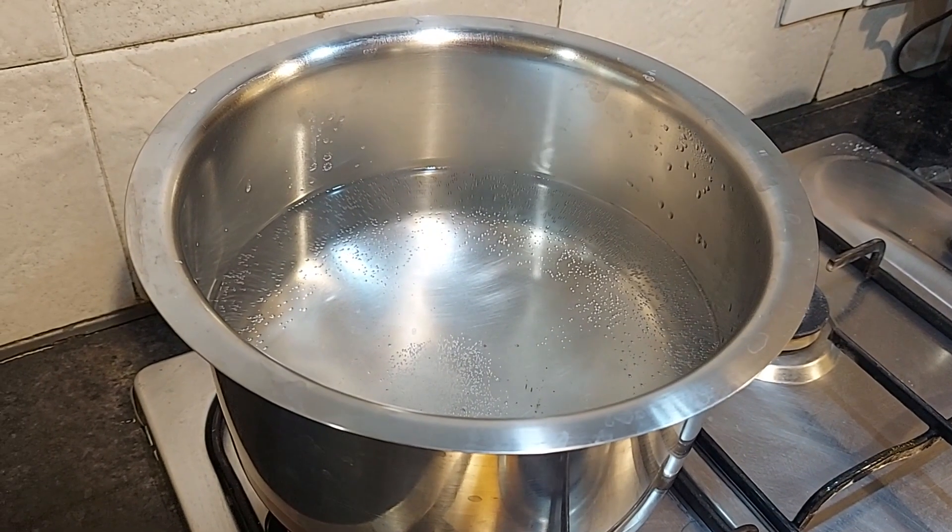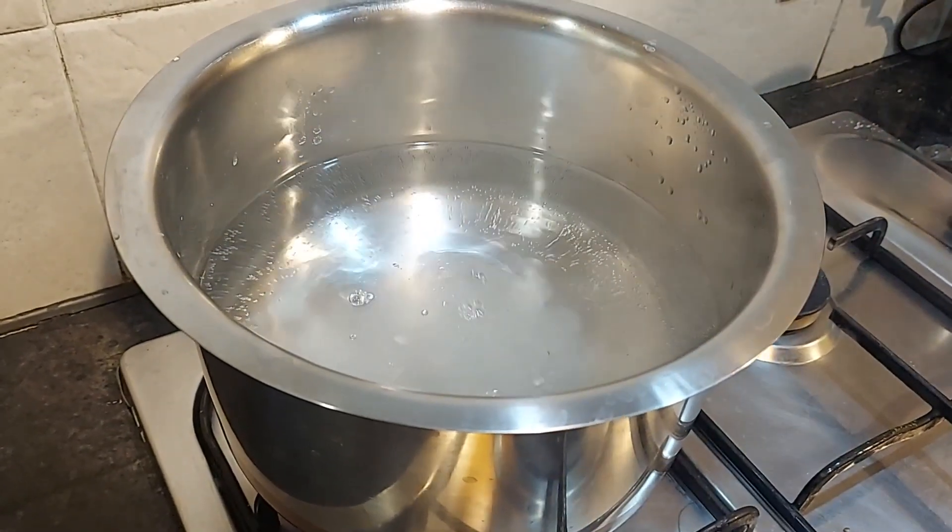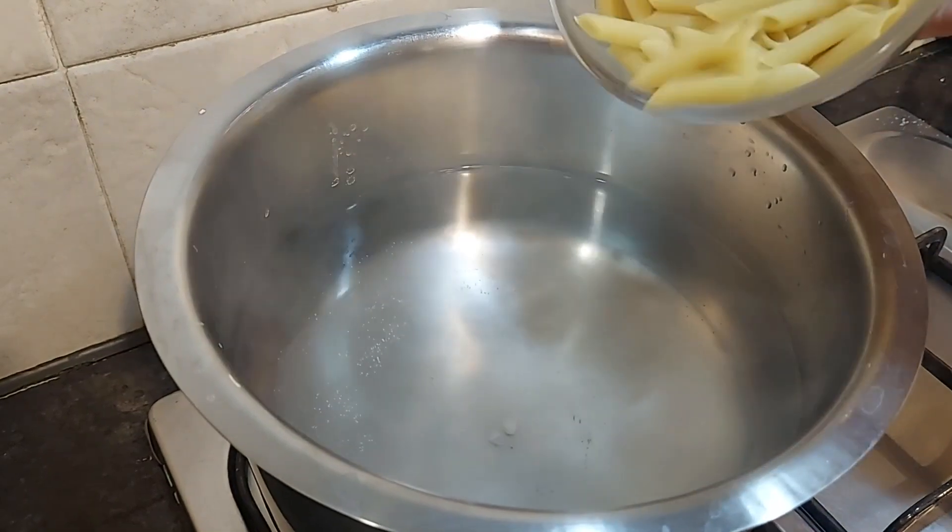Now into this pot of boiling water I'll add in some salt, and I'll drop in our pasta.